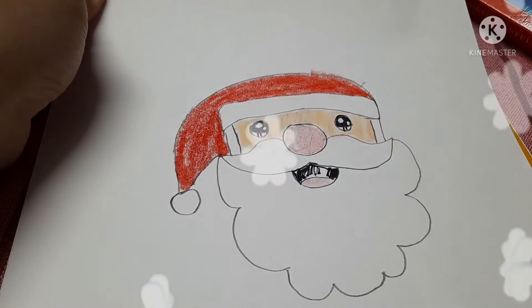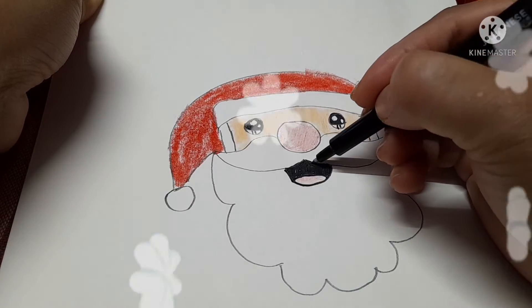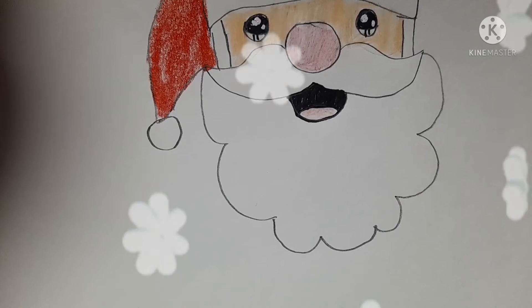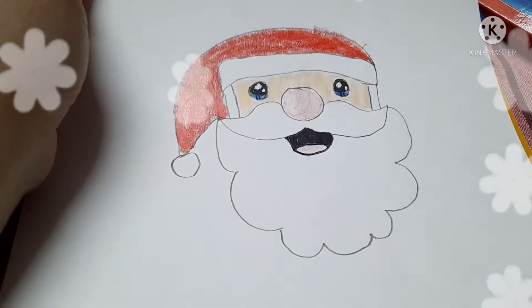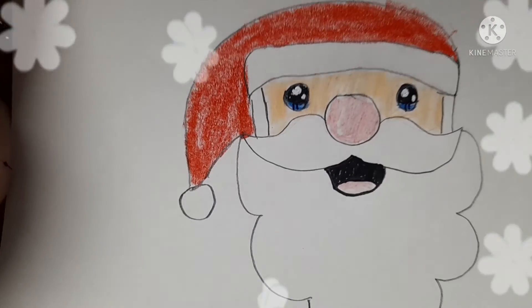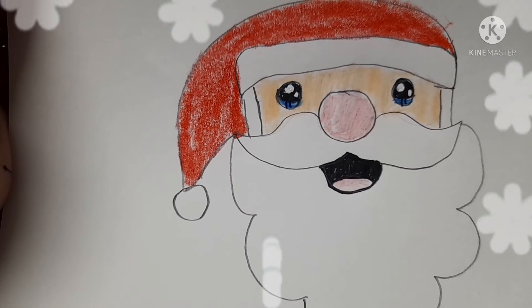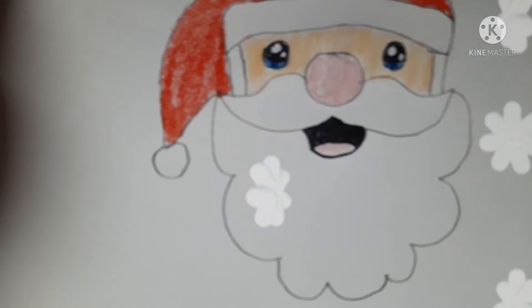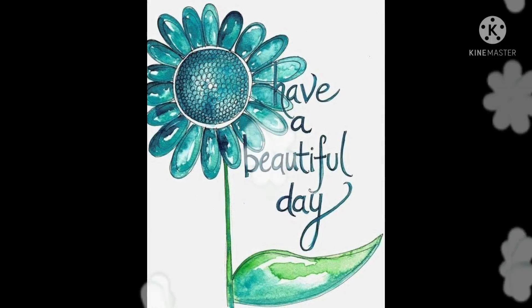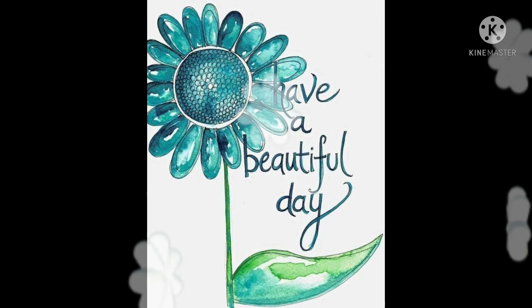The great thing about learning how to draw Santa Claus is that pretty much every child already has an idea of what he looks like. Smaller steps that help children feel more confidence in their abilities is always a good way to get started. Hope you enjoy and have a beautiful day.